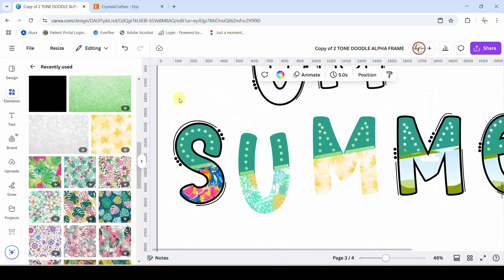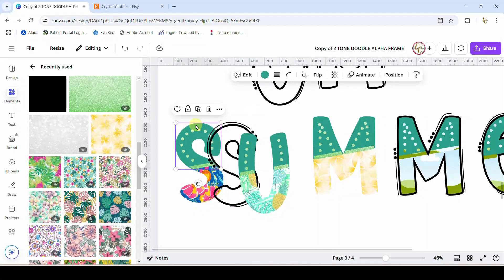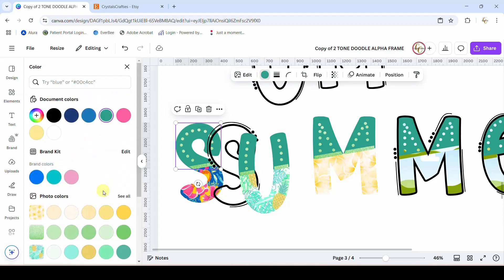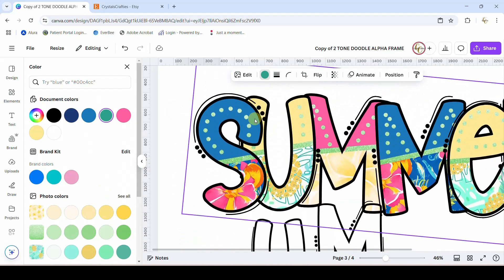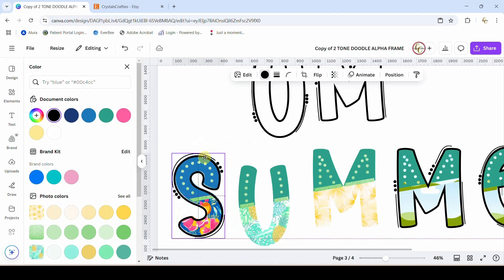Now that we are completely done with this letter, we need to group everything back together — just drag a little box around it and group it. Actually, I want to change the color of the top, so I'm going to click on the top of my S and change it to that really pretty blue up there. Okay, there we go. Now I'll put that back on top.